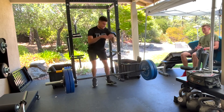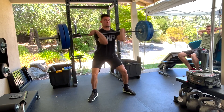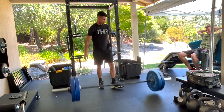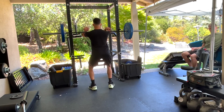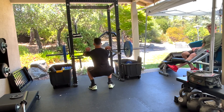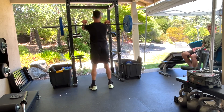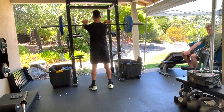Here I am trying 235. As you can see, I failed it. I was supposed to do doubles, but 235 was way too heavy for me. I ended up dropping the weight down to 230 and just doing a single. John saw I failed it, I tried it twice, failed, put 230 on the bar, and got that.